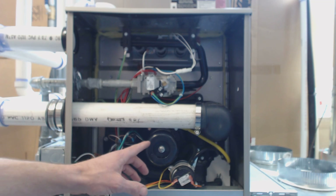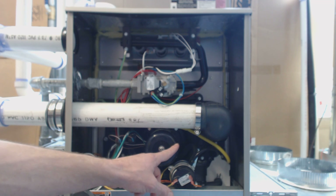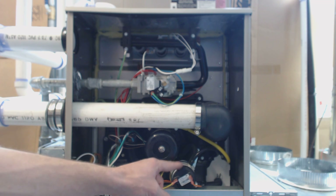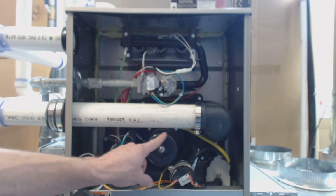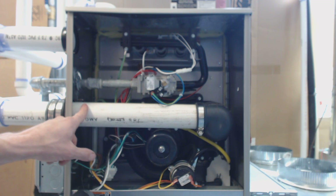So when you're calling for heat, the very first thing that's going to turn on is this inducer motor. The second thing that happens is this pressure switch right here has to make sure that this inducer motor is running and pushing the exhaust through the pipe.